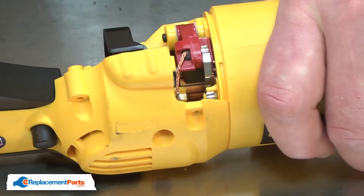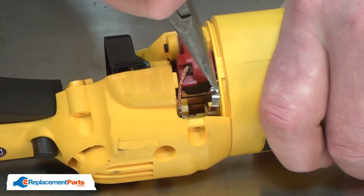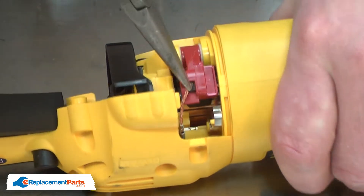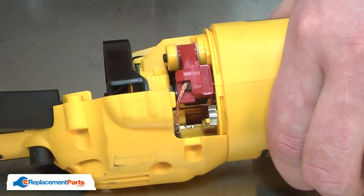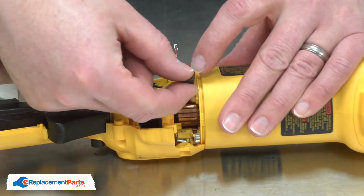Next, I'll remove the motor brushes. I'll pull the brush spring back and lock it out of the way with a little plastic post. I'll remove the brush wire and then I can remove the brush from the holder.